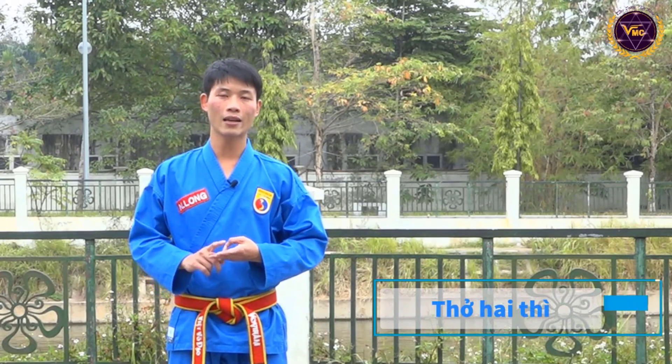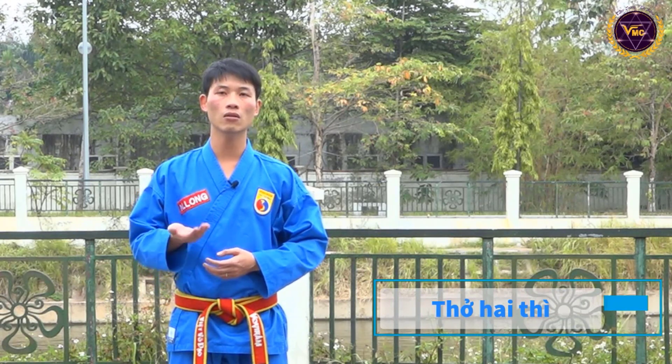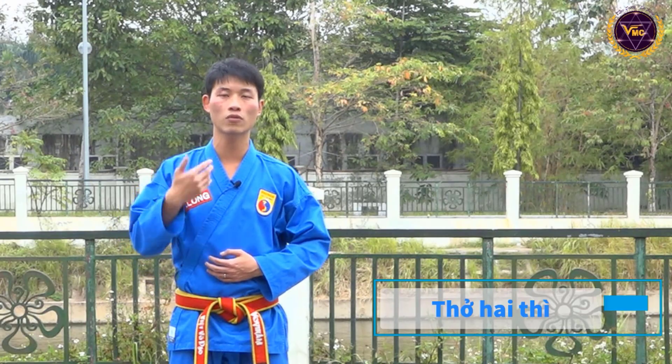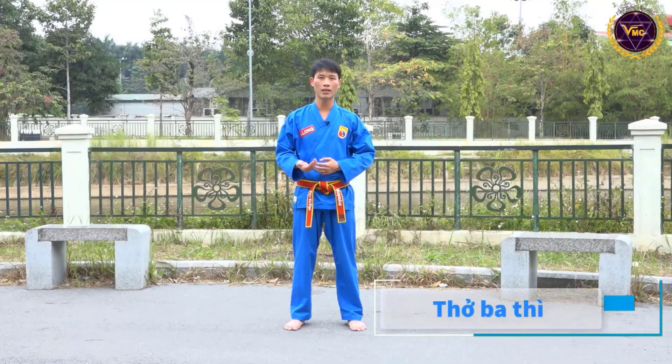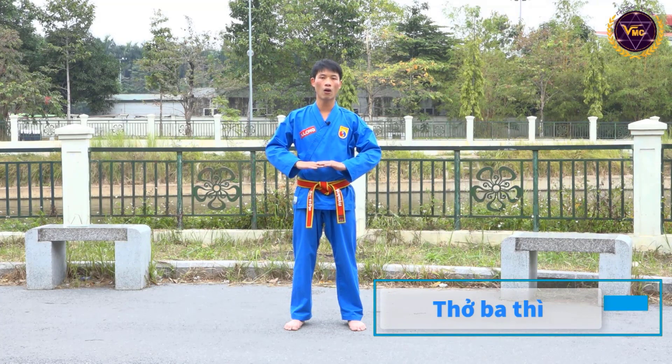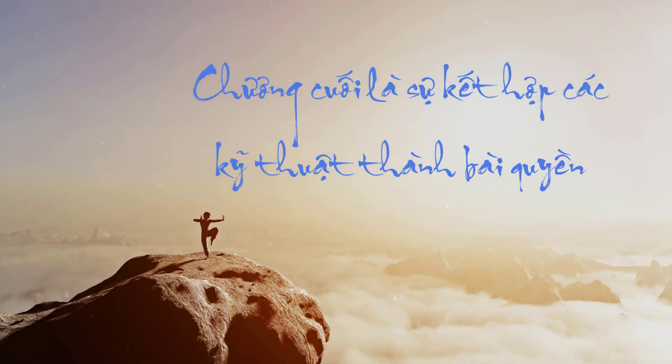Thở 2 thì: nhịp 1 là hít không khí vào trong, nhịp thứ 2 thở không khí từ trong ra ngoài. Thở 3 thì: nhịp 1 hít không khí vào trong, nhịp số 2 giữ ở trạng thái đó — tức là không hít mà không thở.